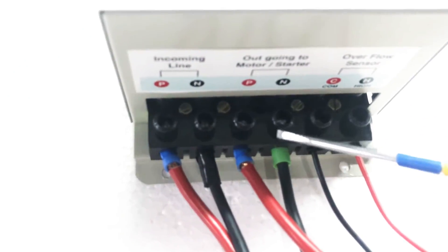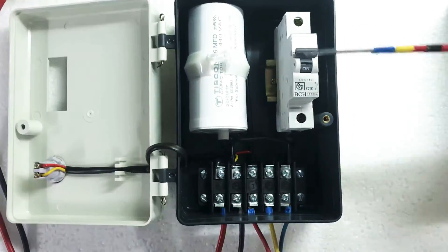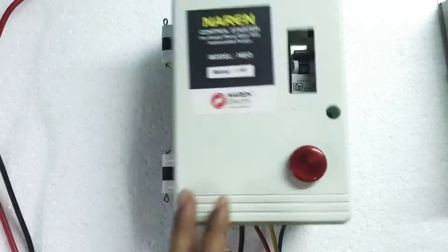That is pretty much it for the power connections. After this, the MCB always has to be in the on position — this always has to be kept on.